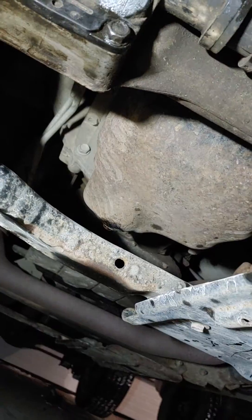Tested everything else. There's a little play in those U-joints on the front driveshaft, but everything else seemed normal.